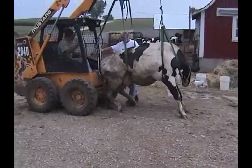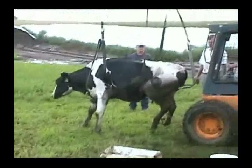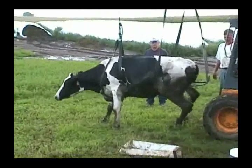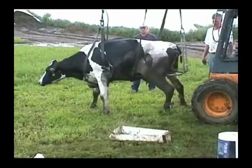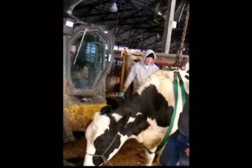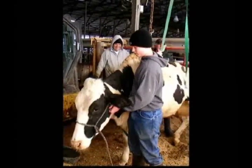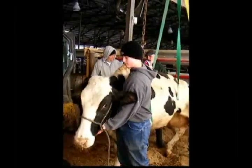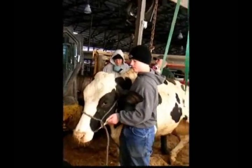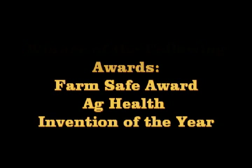You have just seen the numerous advantages the Upsy Daisy Cowlifter has over other lifters: its portability, the ease with which cows are lifted, the way it can support the cow as it regains feeling and strength in its legs, the humane way that cows can be transported to a more convenient location, and the role it plays in the rehabilitation process. So the next time you have a cow that needs lifting, make sure you have the lifter that will save cows, money, and your time in a humane, stress-free manner. The only cowlifter that can do this is the Upsy Daisy Cowlifter. The Upsy Daisy Cowlifter has been awarded the Farm Safe Award, the Agricultural Health Award, and the Invention of the Year Award at the Mudgee Agricultural Show.